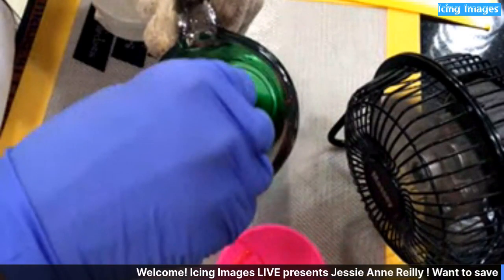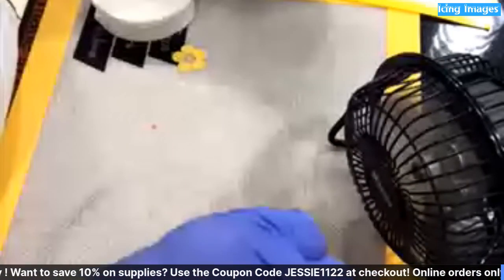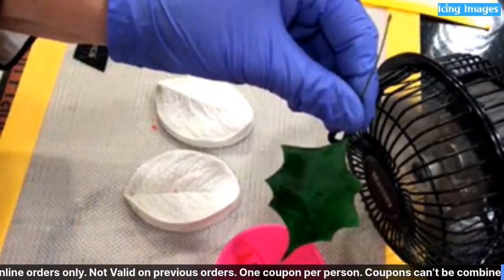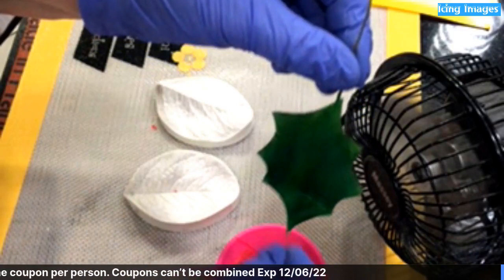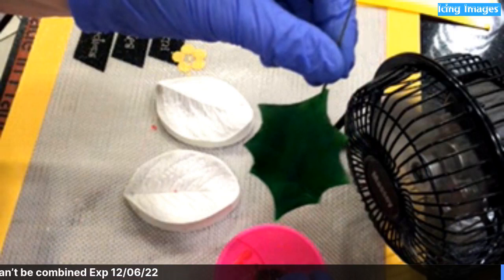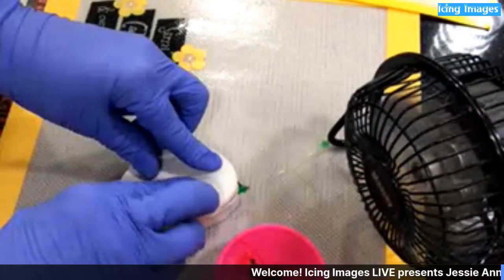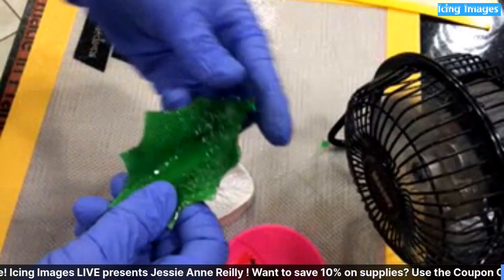Just draw it up like the other one. If you see some bubbles, don't worry too much — you can also put your torch on this after it's been dipped. I'm just setting it up. Now I'm going to texture it. Just lay it down, give it a little push — not too much. It did what I wanted it to do.